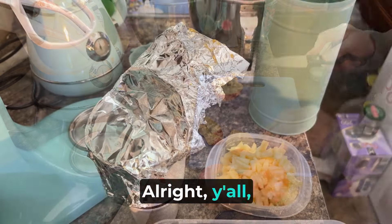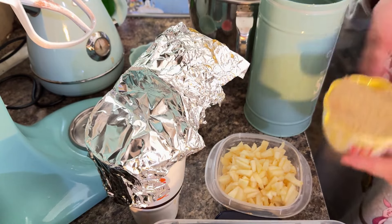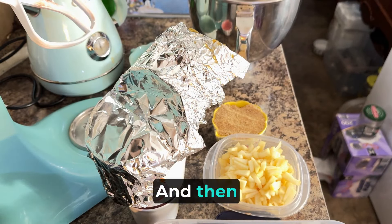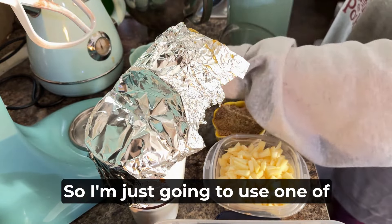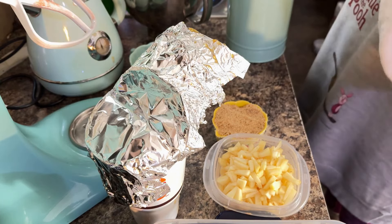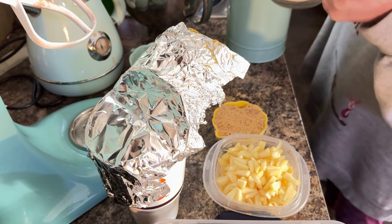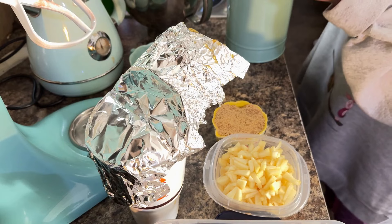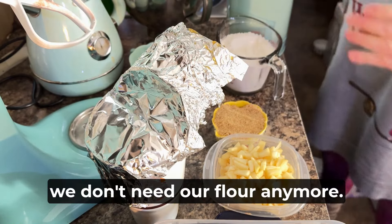Alright y'all, this is our half a cup of brown sugar. Now you want to make sure that you really pack that in there. Move this out of the way because we don't need it anymore. And then we will be needing two cups of all-purpose flour. I'm just going to use one of my little cups here and just scoop it in. You want two cups, and that right there is right at two cups. Alright, so we don't need our flour anymore.